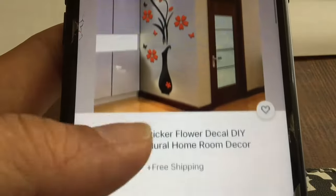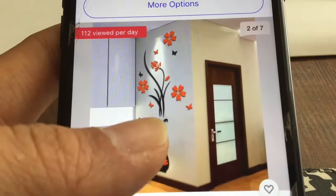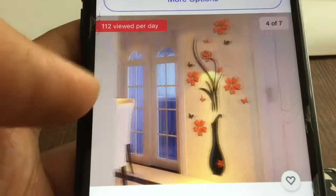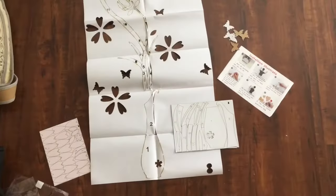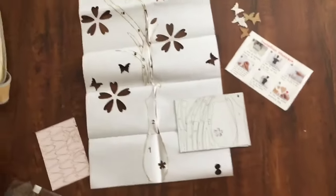Hello and welcome back to my channel. Today I'm gonna try this 3D mirror wall sticker decor. It's around $450 on eBay. It looks bigger in the photo, but this is the real size when they shipped it to me.